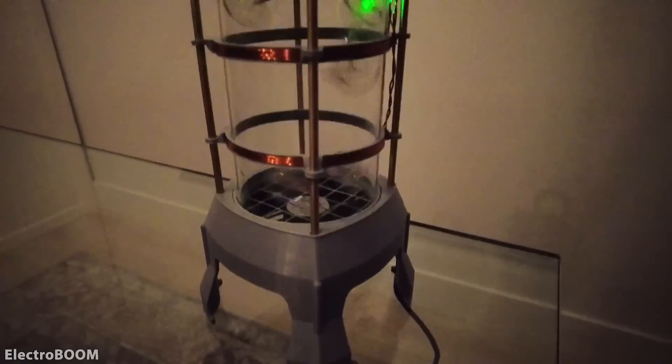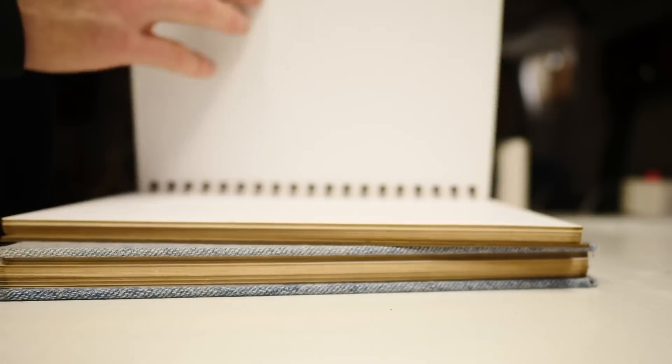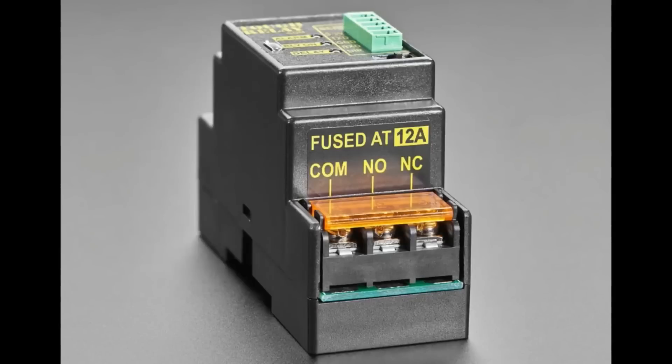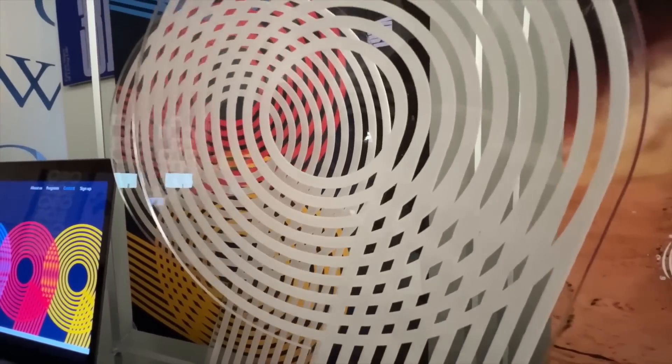This week on Maker Update: capturing lightning in a bottle, a finger tapping automaton, making your perfect sketchbook, tough relays, hand wavy details, and turning a logo into an animated sculpture.